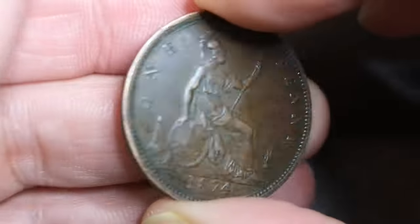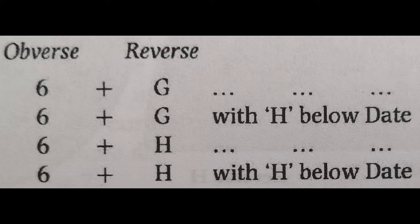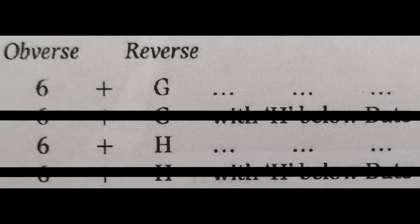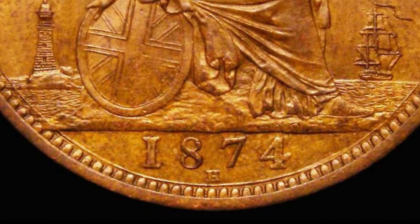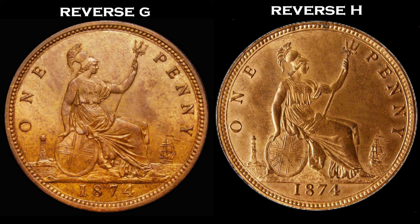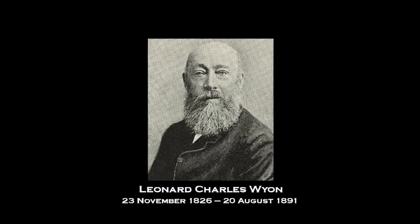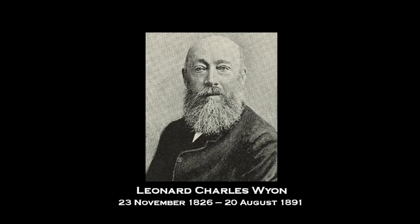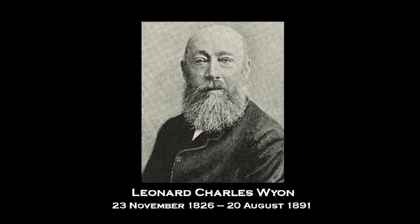So it's pretty definite — I've got an obverse six. But what about the reverse? Let's see how many possibilities we've got. Going back to Freeman's: I know I've got an obverse six, and we can rule out the ones with the H mint mark, so that gives us two options: reverse G or reverse H. The designer of both the obverse and reverse on these pennies was Leonard Charles Wyon. He was born in the grounds of the Royal Mint — his father William Wyon was also a Royal Mint engraver.